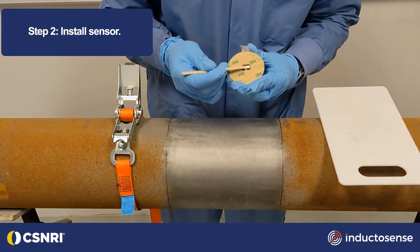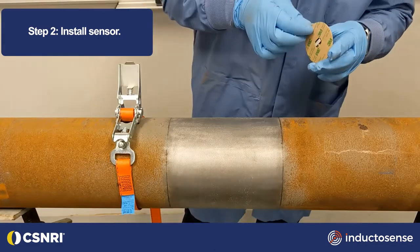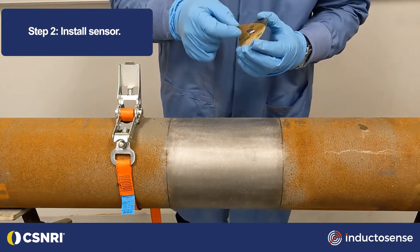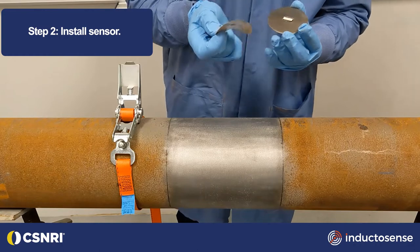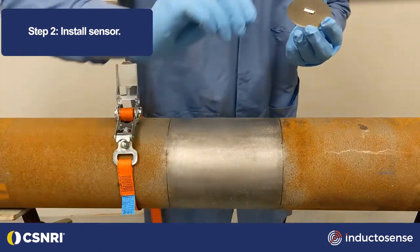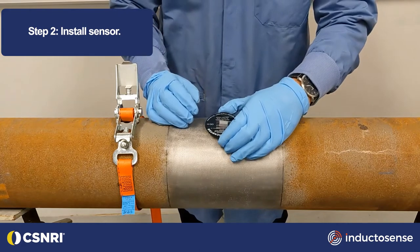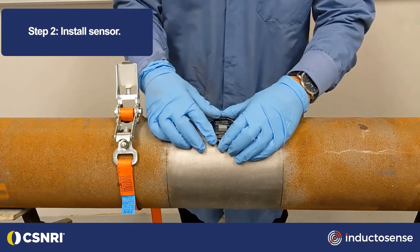Apply adhesives to the sensor transducer and remove the backing layer. Place the sensor on the location at the desired measurement point and apply pressure while the adhesive cures.